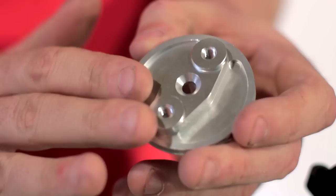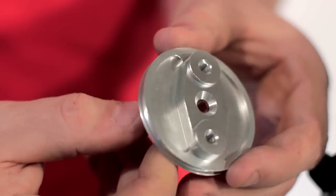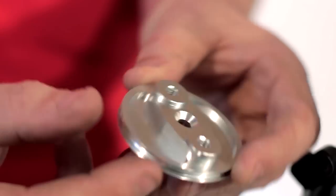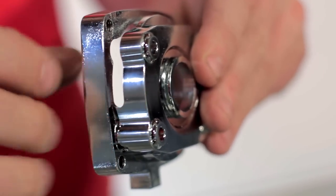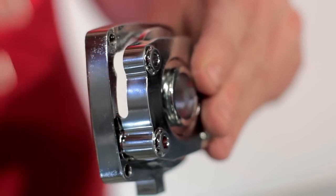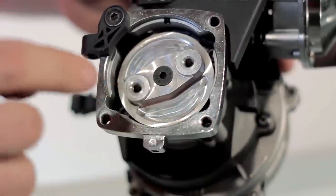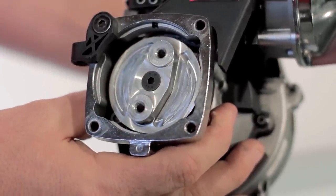These superchargers are driven with a custom clutch plate that mounts right up to the fifth scale engine and incorporates our drive system for the supercharger. This is the clutch housing that comes with the supercharger system. As you can see, it's cleared out here for the belt to pass through from the crankshaft up to the supercharger. This has the clutch housing installed with the custom clutch plate, and this drives the entire supercharger.